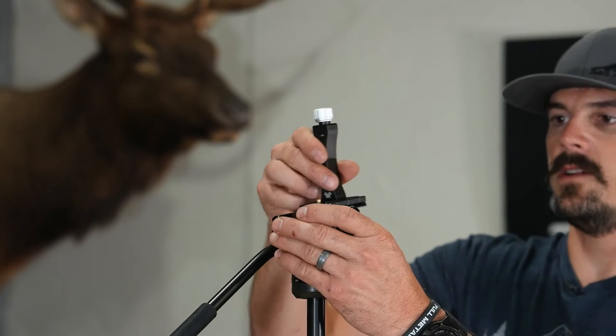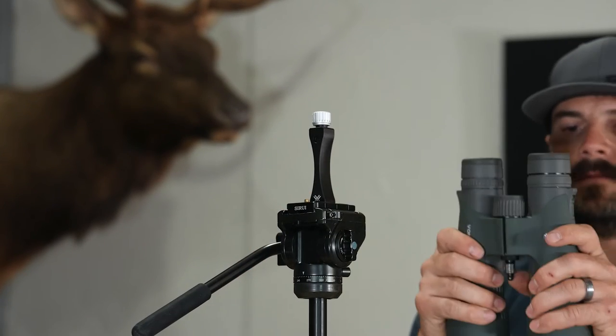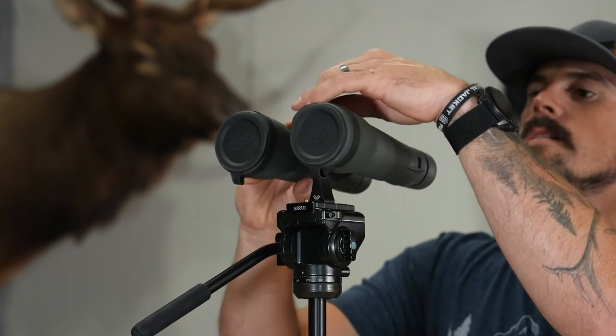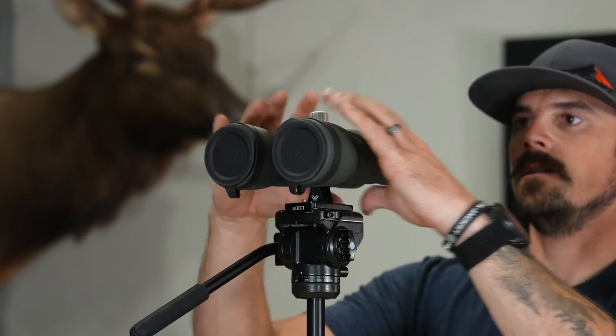Once you have it tight, go ahead and throw the plate on top of your tripod head. Then with your binoculars, push it inside and you'll hear it click — that way you know you're fully engaged.